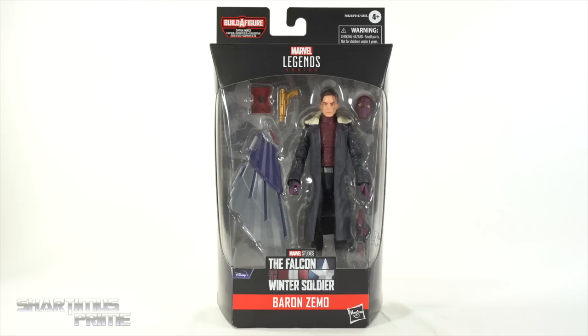Hey! What's up you guys? Shardomance Prime here, doing another Marvel Legends action figure review on the Wave 1 Disney Plus Captain America Build-A-Figure Wings — Falcon and the Winter Soldier's Baron Zemo!